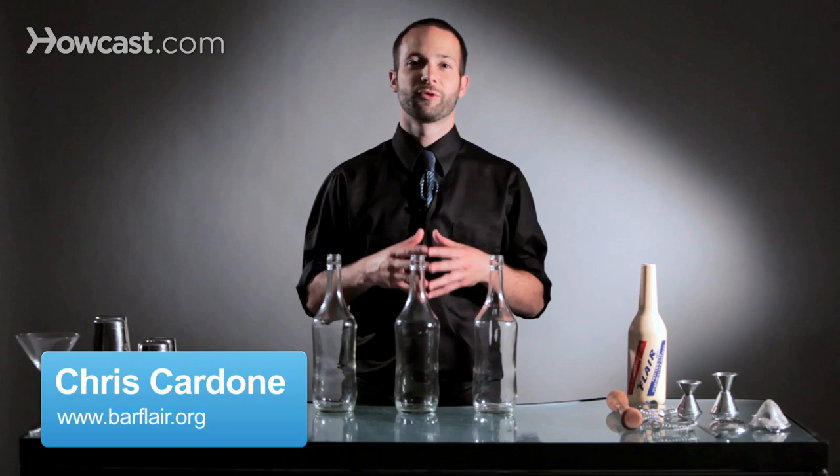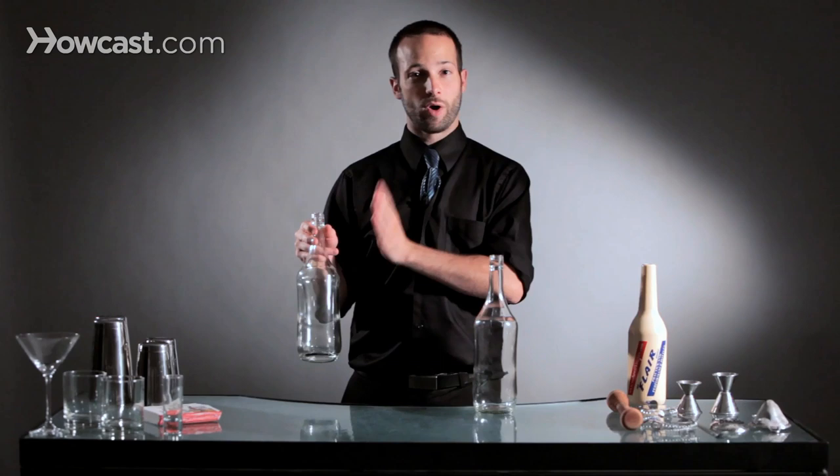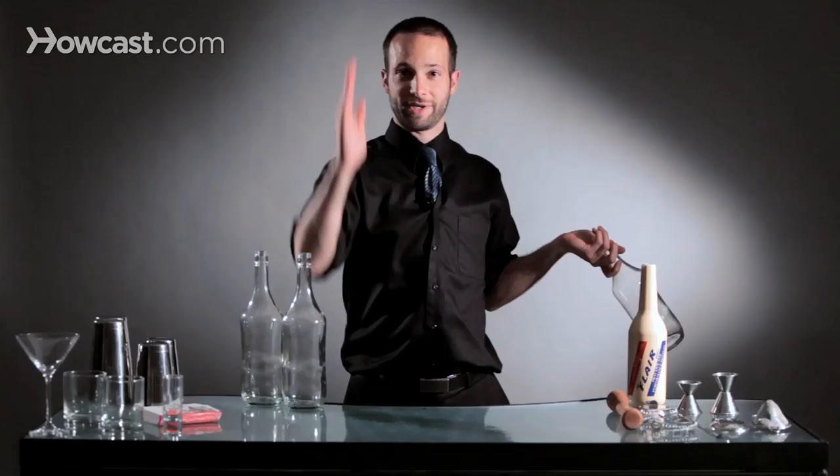Hi, I'm Chris Cardone from the Flair Bartenders Association, and I'm going to teach you how to do a two bottle column with a swipe through. The concept of this move is to simply do a column with one hand. A column is just juggling two bottles with one hand as the pattern goes up and comes back in. The second hand is going to take a bottle and swipe through the bottles as they're going up and down.